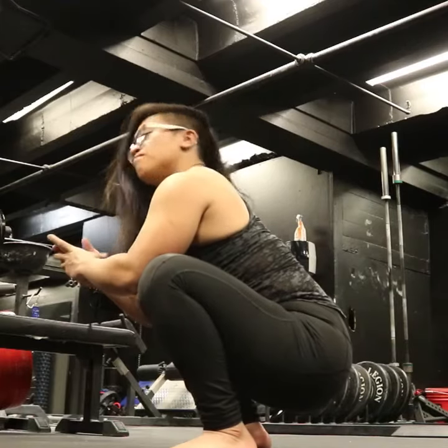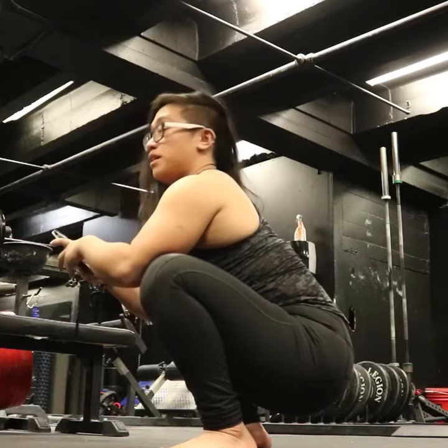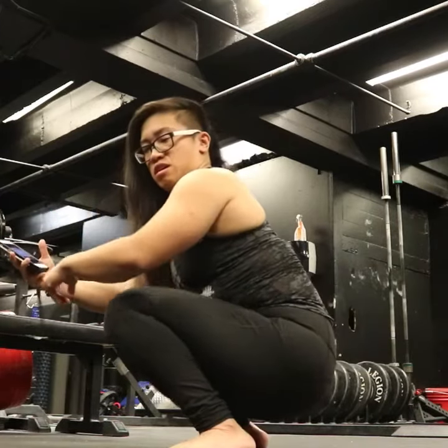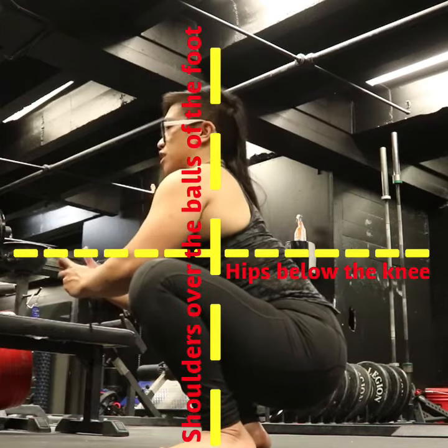I'm gonna teach you how to squat better. What you want to do is be at the bottom of the squat and hold it for 10 minutes. You want to go barefoot, make sure your knees aren't caving in, you want to turn them out, chest high up, core engaged, back straight.